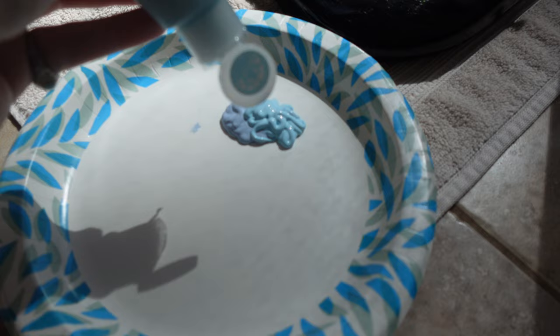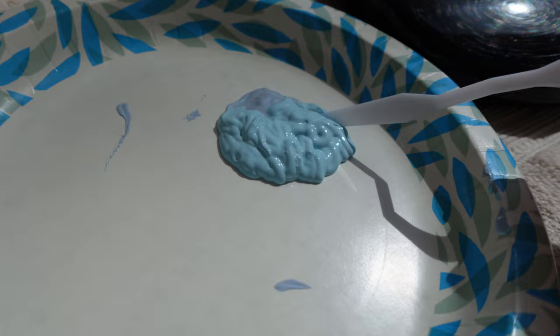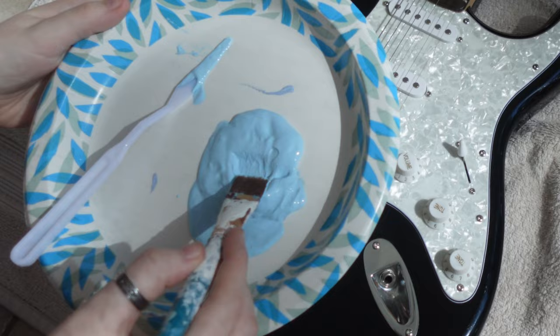Now that I've finished sanding down the entire guitar, I'm going to get into actually painting it. To start, I'm just going to be mixing these two light blue acrylic paints together to be kind of like the base coat, but also the outer part of the design.